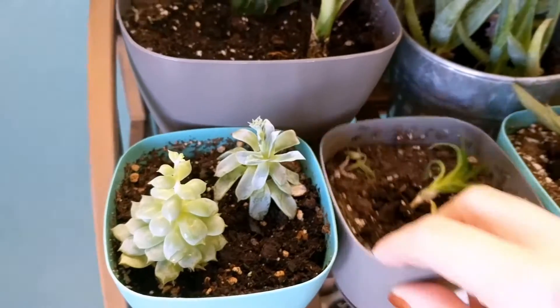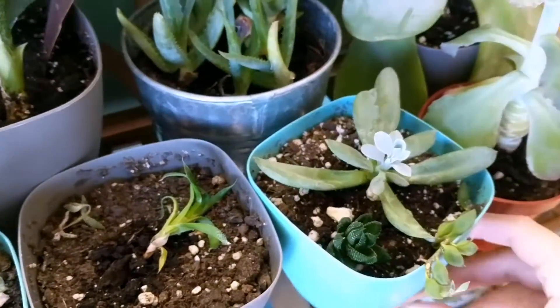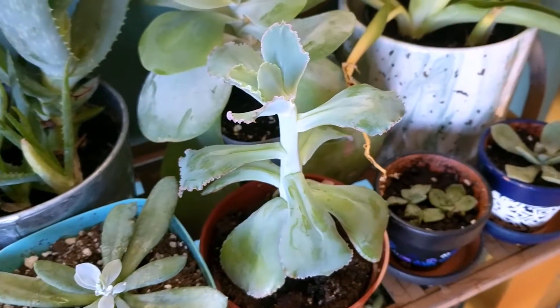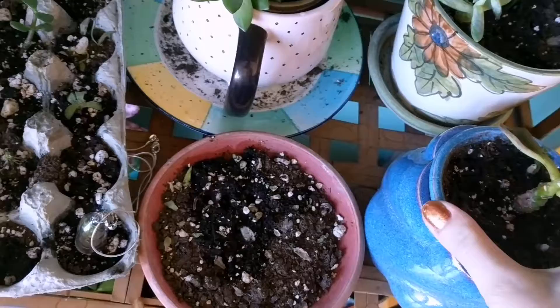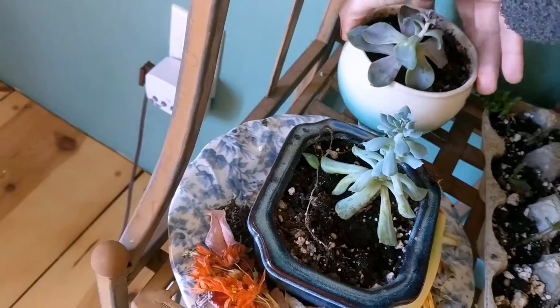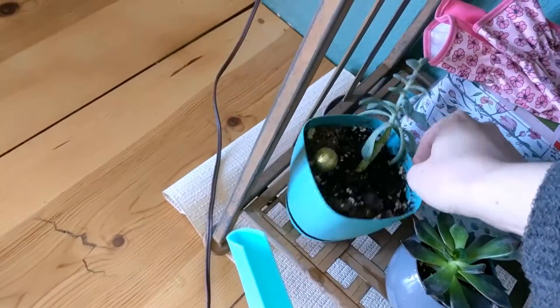Now I'm turning all the plants to make sure they get even light. I'll turn the back ones too. I don't see any bugs, which is good.